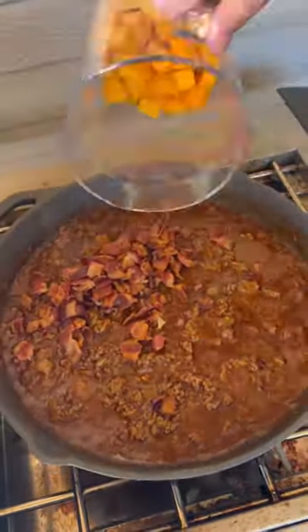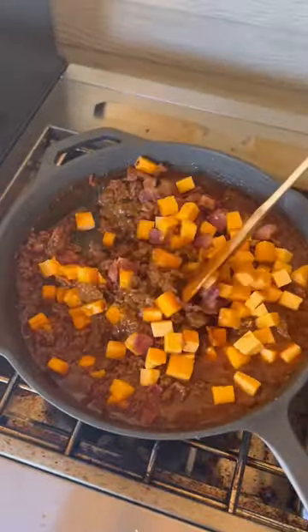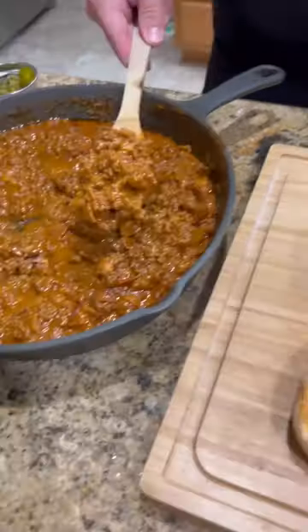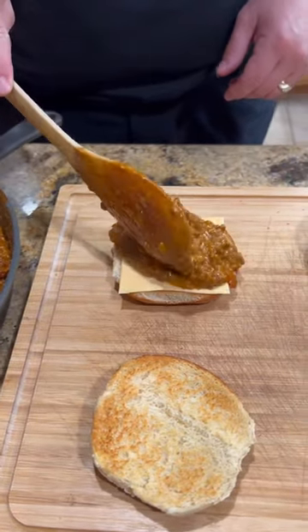We're gonna add the bacon back in. Cheddar cheese — let that cheese melt. Time to assemble this. Toasted brioche bun, American cheese, pile that sloppy goodness on there.